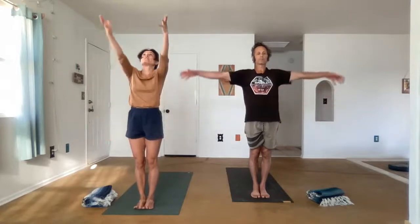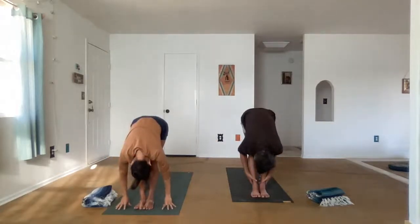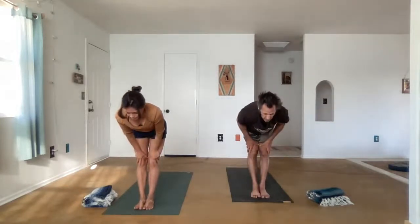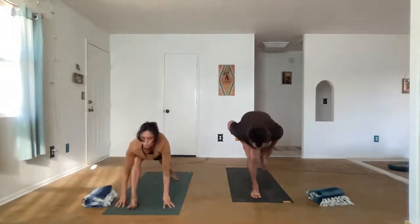Let's do the other side. Uttanasana, reach the arms. Forward fold. Ardha Uttanasana, lift halfway. We'll exhale and step the left foot back for Virabhadrasana I, Warrior I.